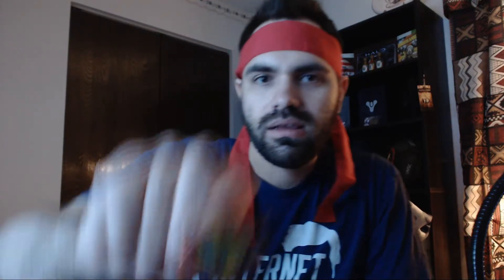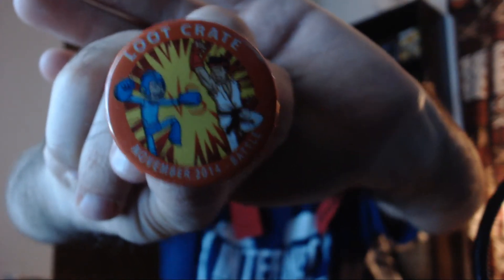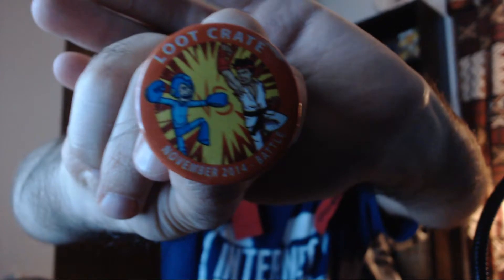It's definitely a little different kind of theme — there is a theme to these crates, and that's why I didn't see anything. It's actually saying here what the theme was. Oh, I guess it was "Battle." So we have our little pin — Loot Crate November 2014 Battle pin.